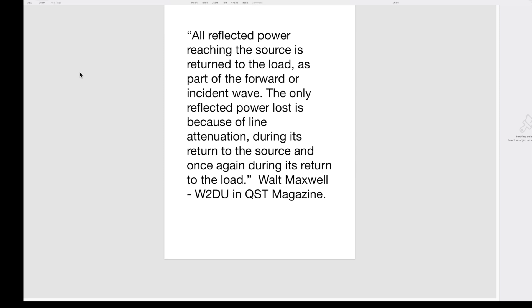All reflected power reaching the source is returned to the load as part of the forward or incident wave. The only reflected power lost is due to line attenuation during its return to the source and once again during its return to the load. — Walt Maxwell, W2DU, in QST Magazine.